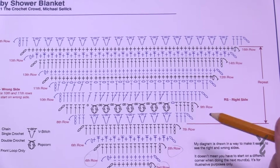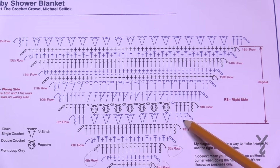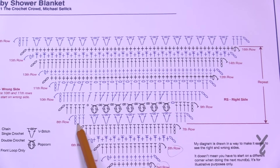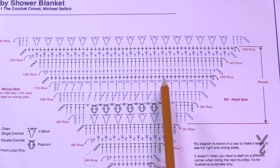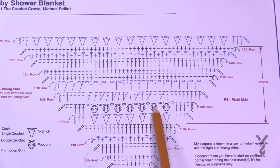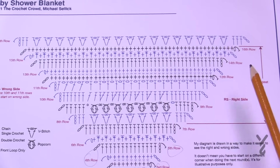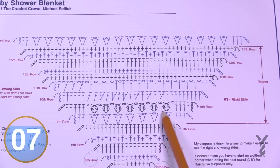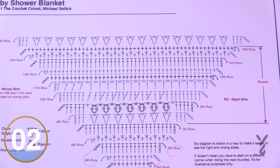Starting round eight, this is now a repeat from 8 to 16. When you start row eight again, it's still the same stitch counts coming out of a corner — it just gets wider. There will be more popcorns sitting inside and everything will equal out. We begin on the wrong side on the eighth round. We need to keep an eye on rounds 10 and 11 — I'll tell you about that when we get there.